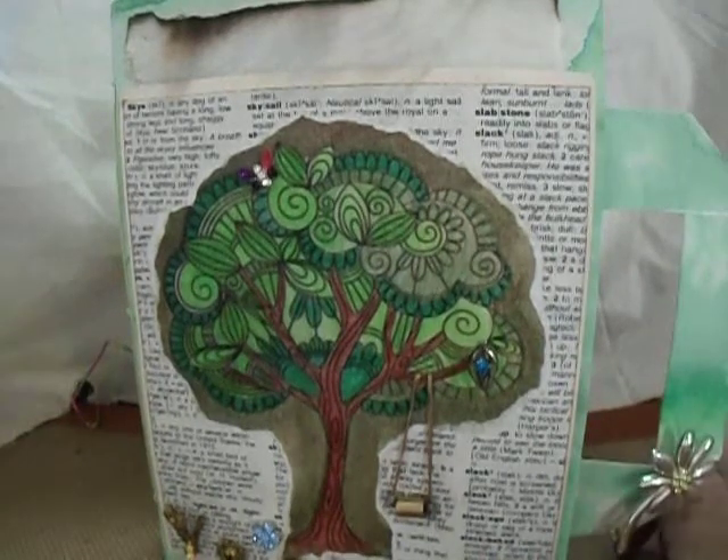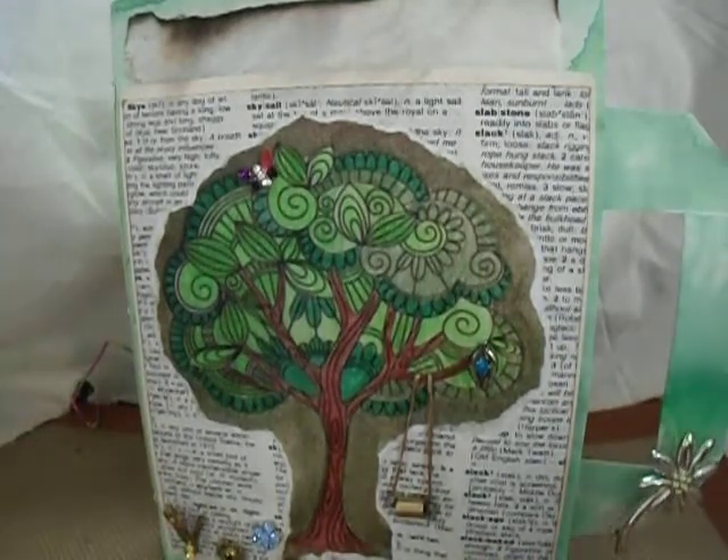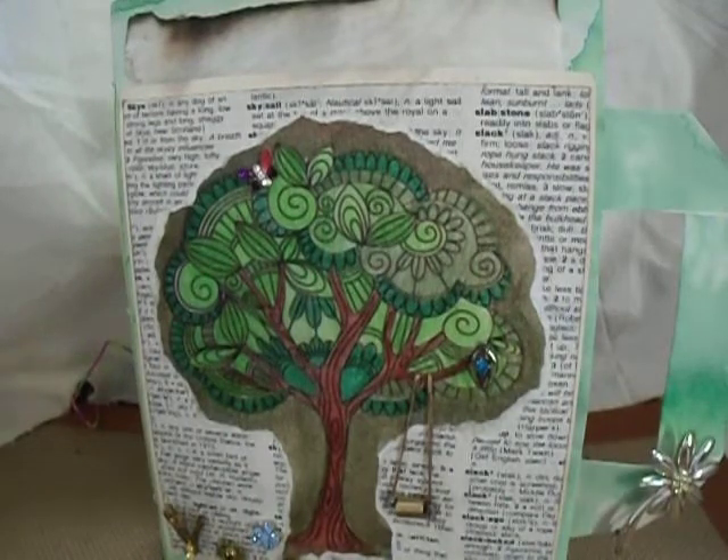Hi everybody, I have a journal share to do today. I am calling this one Tree of Life — obvious reasons, there is a tree on the front cover.